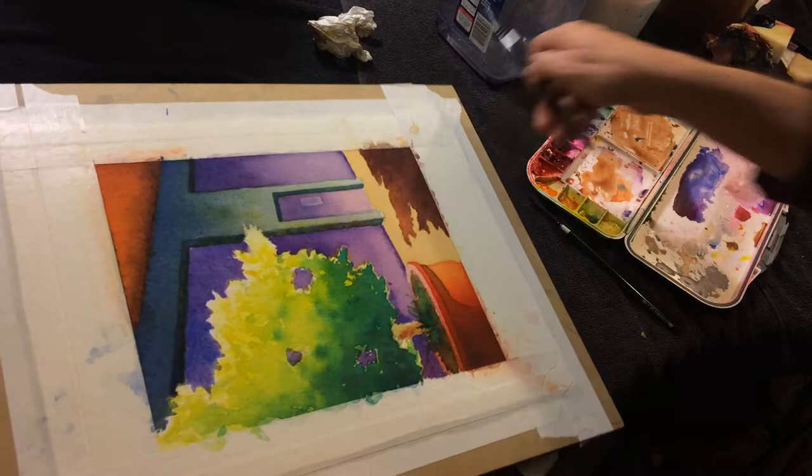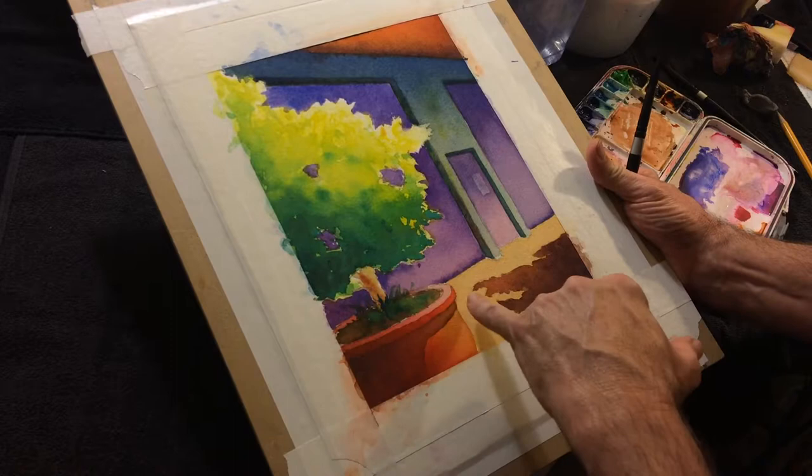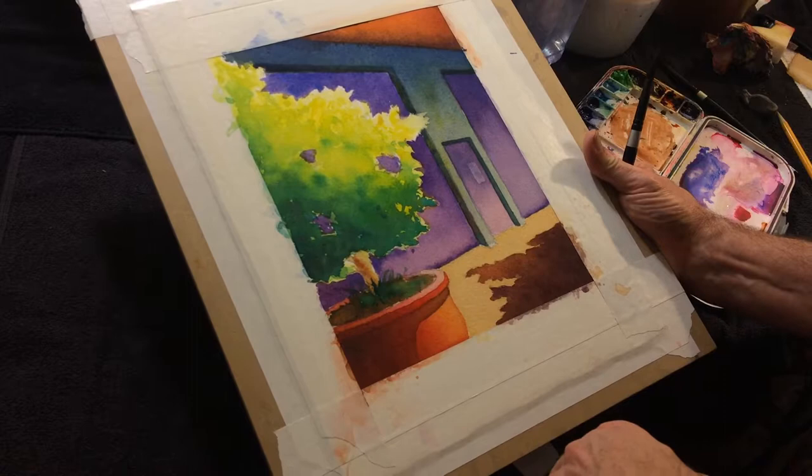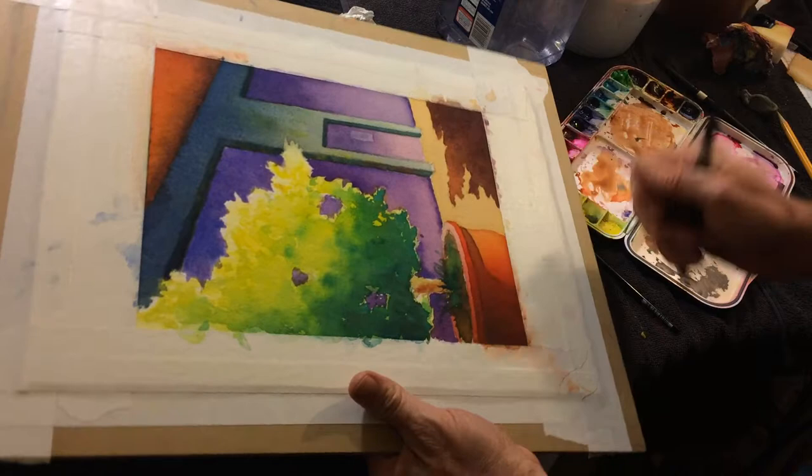I'm going to do something with this planter. There are several parts of the planter, and each plane that interacts with the light is going to interact differently, so it's going to be a little bit different. I'm just going to work on this bottom part. I'm going to red it up, red-orange it up a bit.